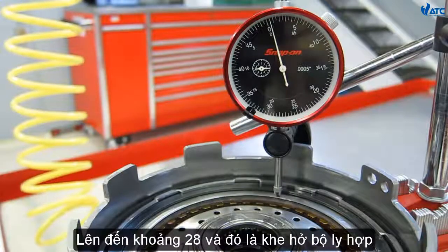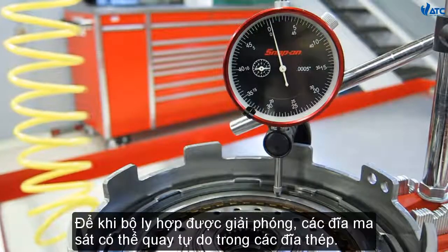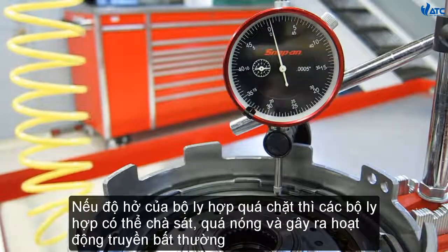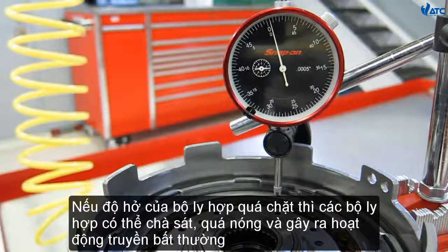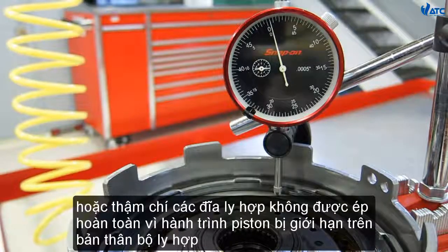That's clutch pack clearance — when the clutch pack is released, the fiber plates can spin freely of the steel plates. If the clutch pack clearance is too tight, the clutches can rub, overheat, and drag, causing abnormal transmission operation. If the clutch pack clearance is too wide, it can cause a delayed shift or even incomplete apply of the clutch plates, since the piston travel is limited on the clutch pack itself.